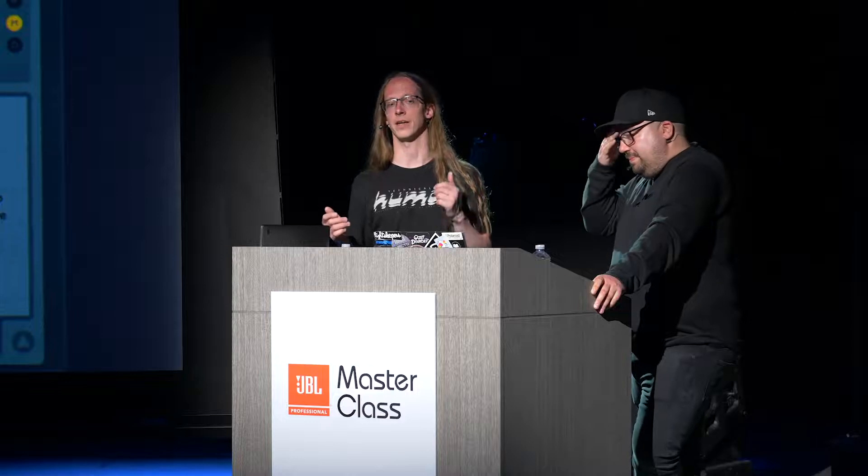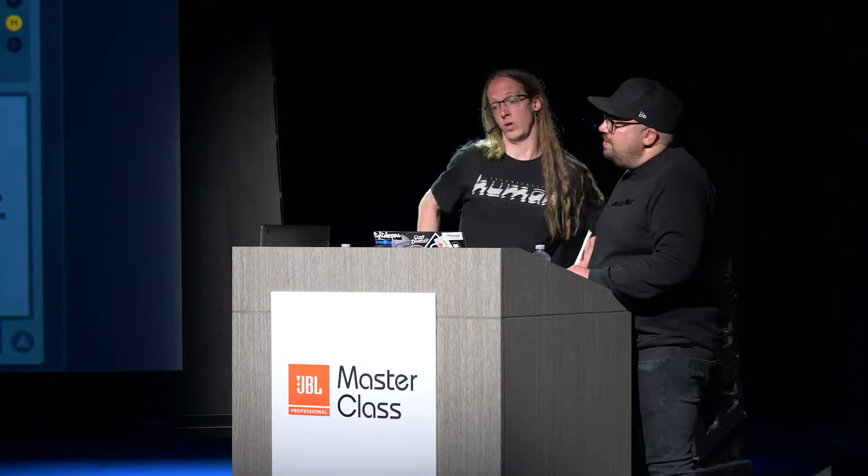Then I had my RME Fireface 800, and I was like, let's try this. I took my outputs and plugged them into my inputs on my interface, and through the RME software mixer I gained stuff so that I was clipping my input converters. I was amazed to find that you could clip up towards 6 dB and it was still okay — without apparent distortion. And I was like, why are we using limiters? Just threw them away, start clipping.